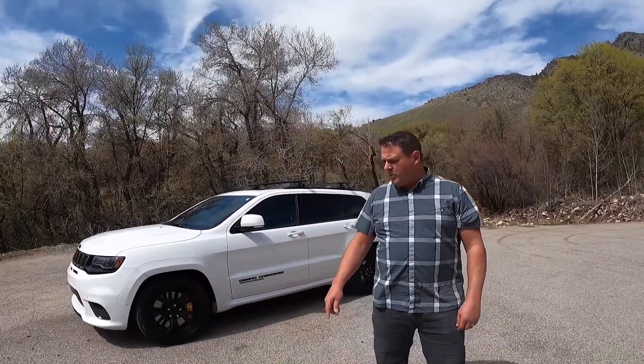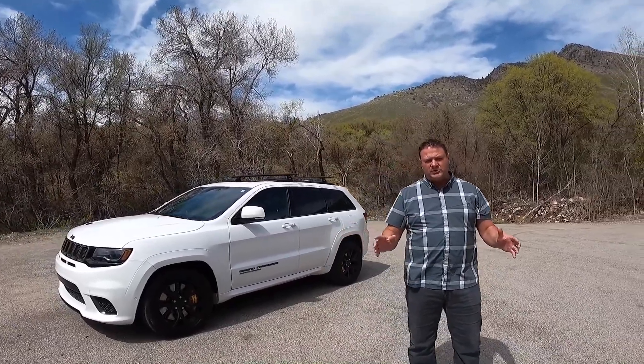What's going to be fun about this car is that this is a Trackhawk — a Jeep Trackhawk. Factory, it's 707 horsepower, but we've modified this to push somewhere around 900 horsepower.